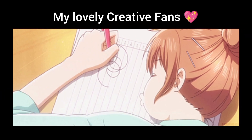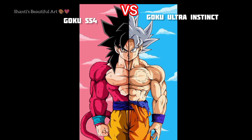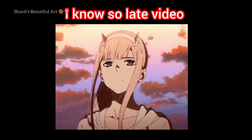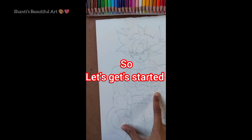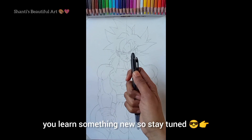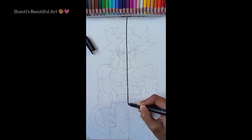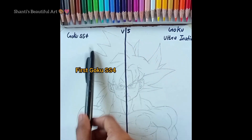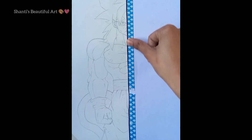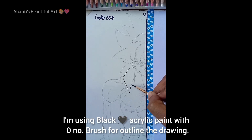Hey, welcome back to another drawing video. In this video I'm gonna color — sorry for late videos because I'm busy. So let's get started. I'm using black acrylic paint with a zero number brush for outlining the drawing.